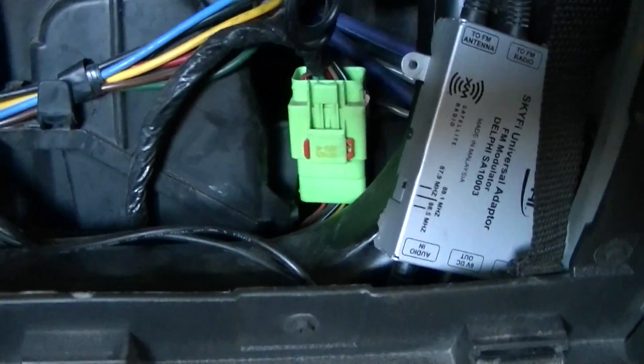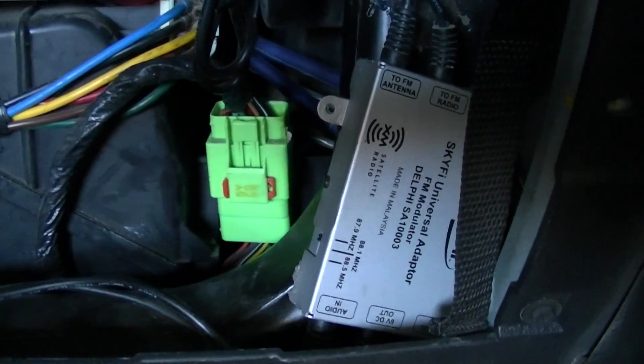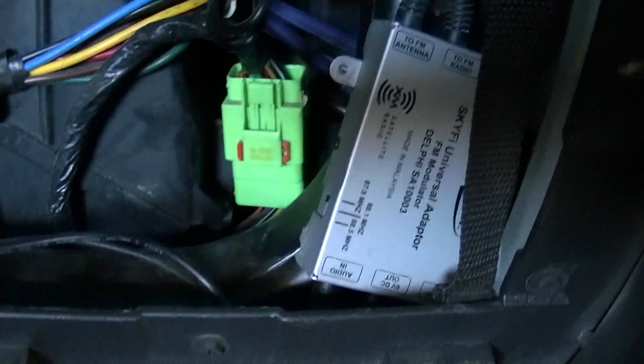The green connector there — right below and behind it — is where the resistor pack is going to go. That's where the old one is, and you want to put the new one in the same place.